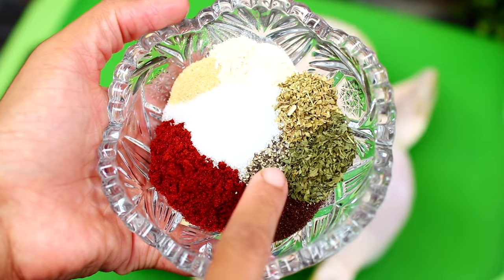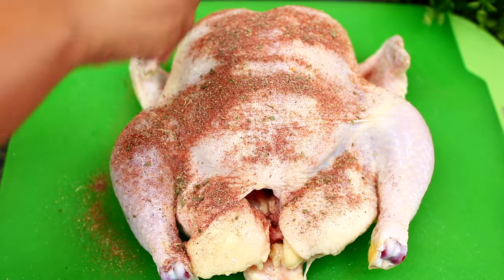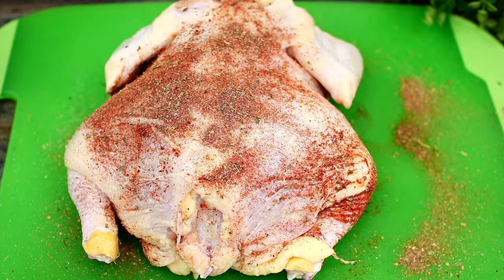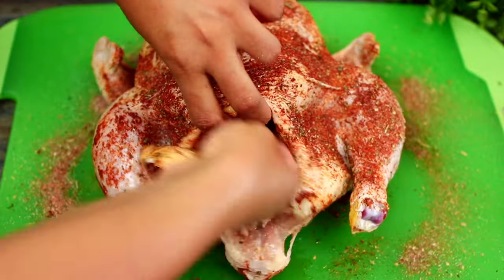dried basil, black pepper, and salt. Mix all the spices together very well, then season both sides of the whole chicken. Don't forget to season the cavity as well.